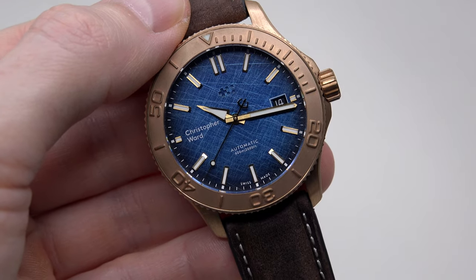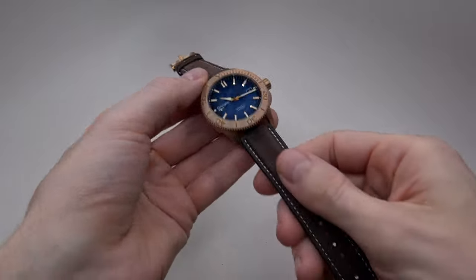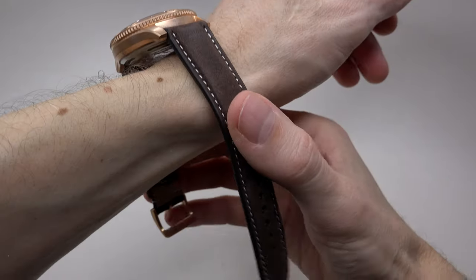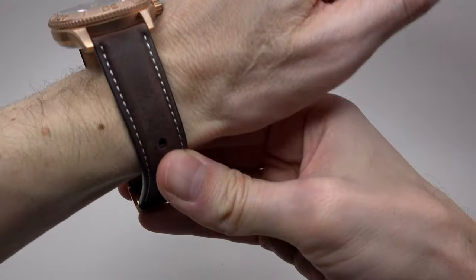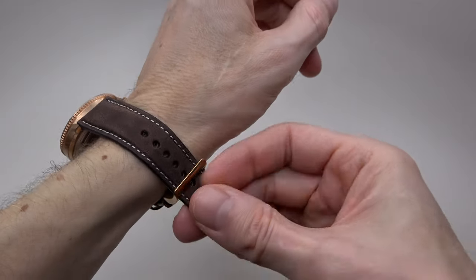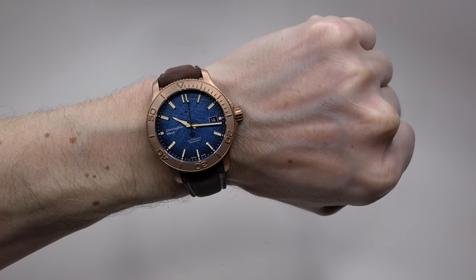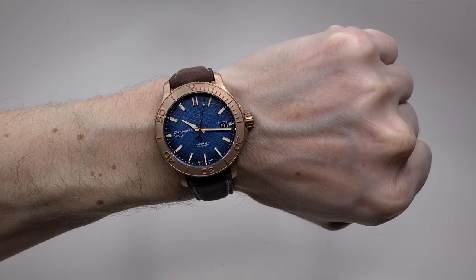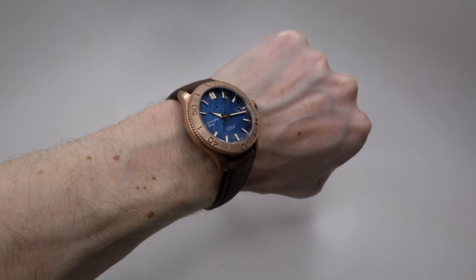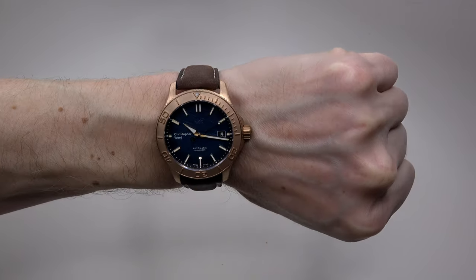Let's wear the watch. I want to see how this looks on my wrist. The weight for this watch on the leather strap is 100 grams even. My wrist is 7 inches — about 17 centimeters — and you can see the 40-millimeter case size looks very good on my wrist.